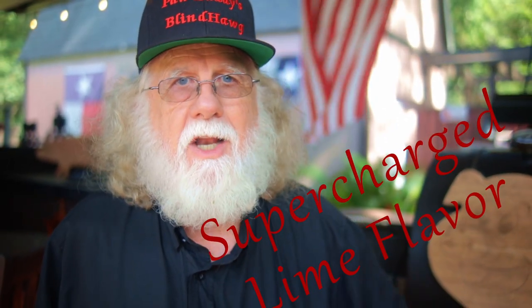Today I'm making it again and not only will I actually add the lime, but I have a new twist to supercharge that lime flavor.